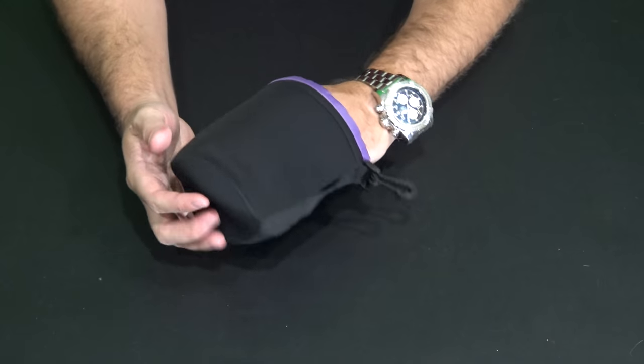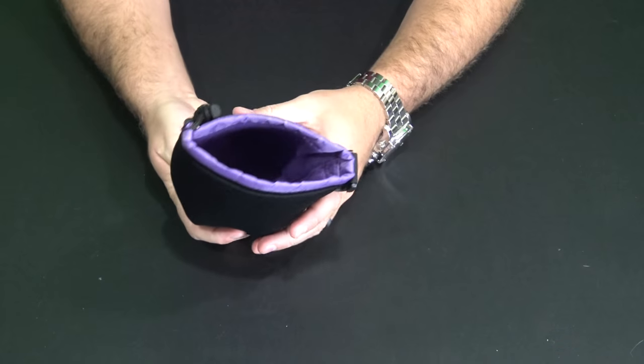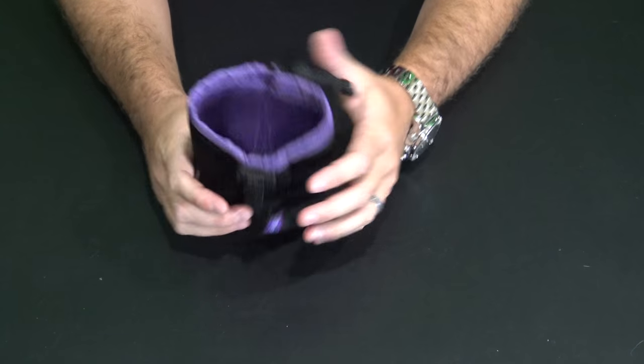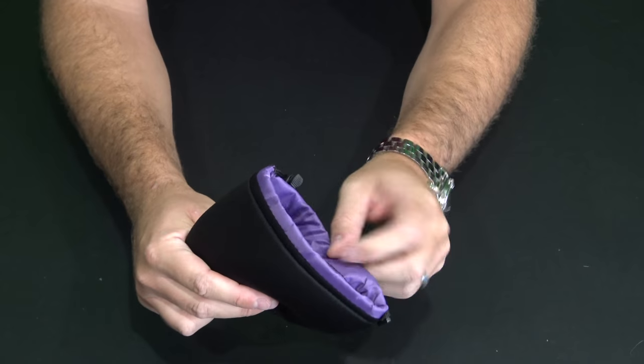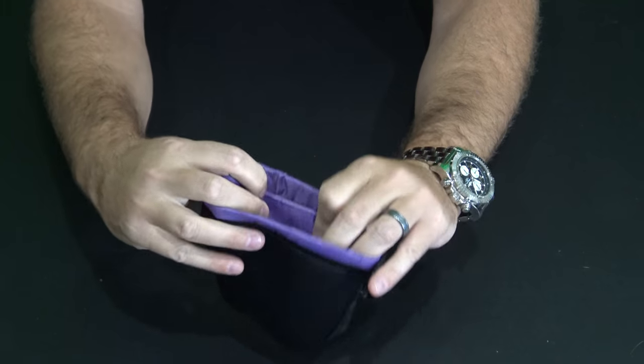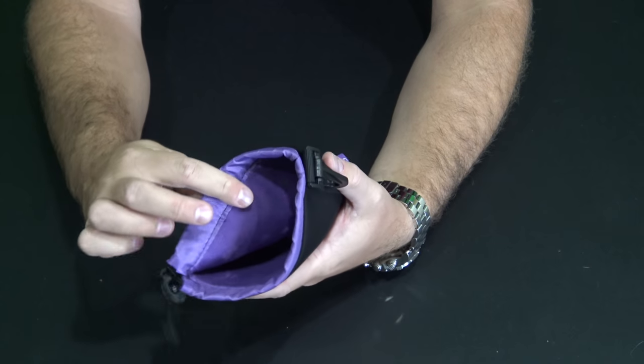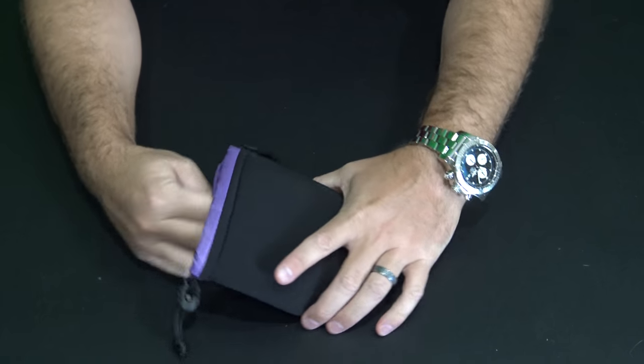Ultimately I'm going to put it in my backpack along with my other gear. It's got a soft, kind of furry finish on the inside — not real fur, just a fake fur type feel — and the interior is purple. The color looks really nice.